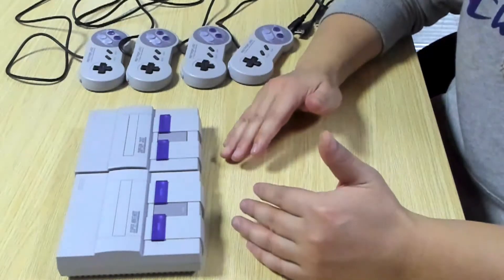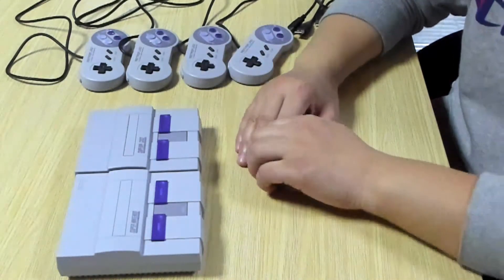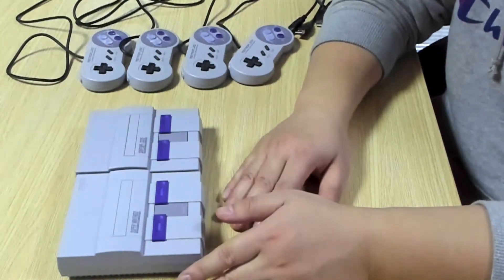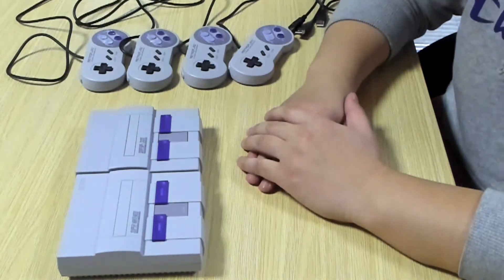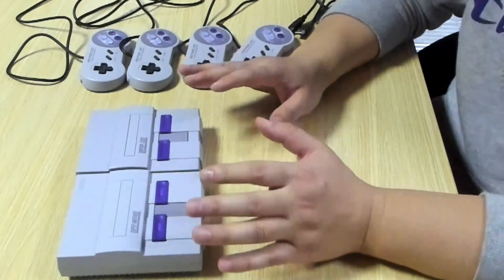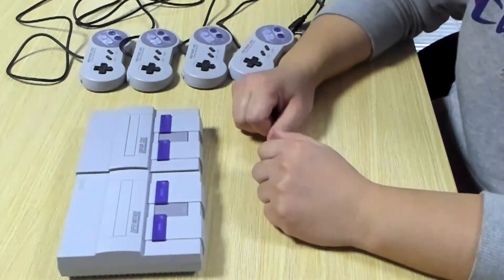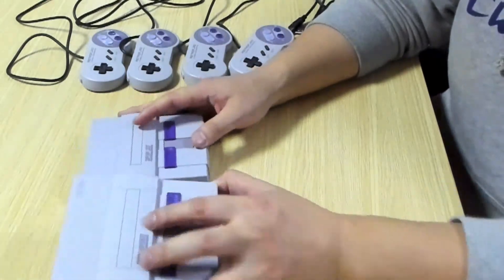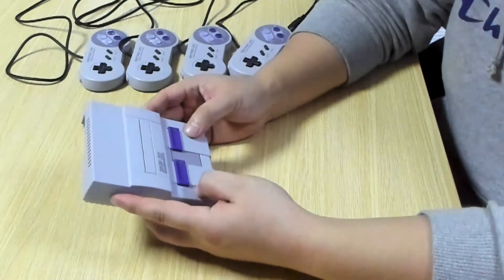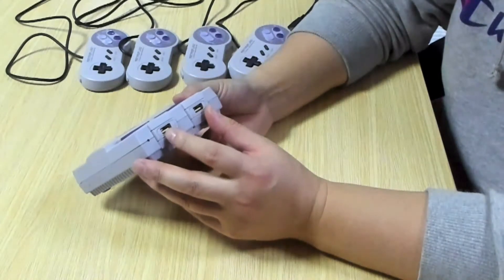They have exactly the same dimensions. As for build quality, I wouldn't say the clone one is better than the original one, but I can confidently say it has almost the same build quality — it's very nicely built.